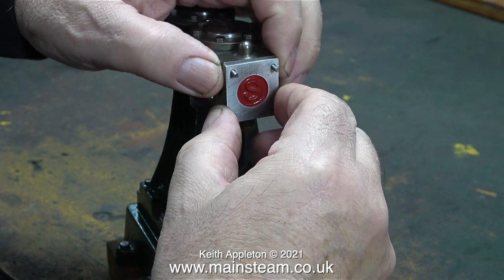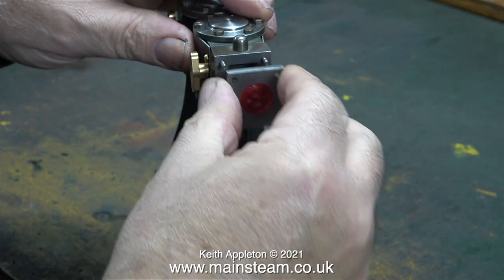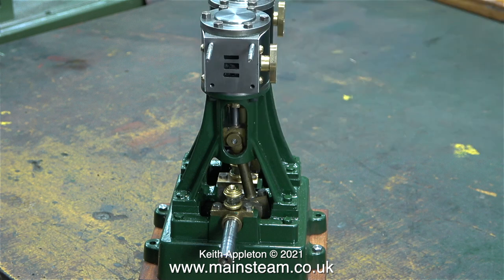I haven't worked on this engine for a few weeks and when I tried to remove the steam chest covers to continue with the job it was very difficult - they really were tight. From my experience working on miniature steam engines this is not a good thing, so later in the video I'm going to drill the holes a little bit larger in the steam chests.